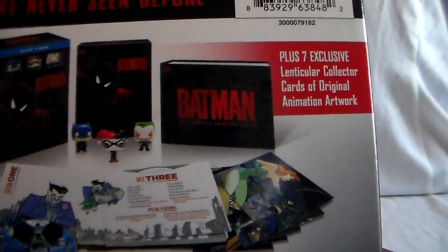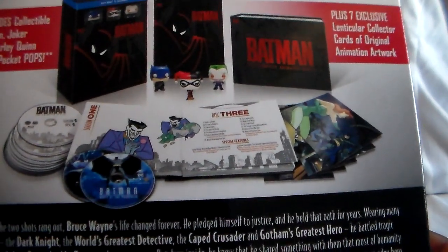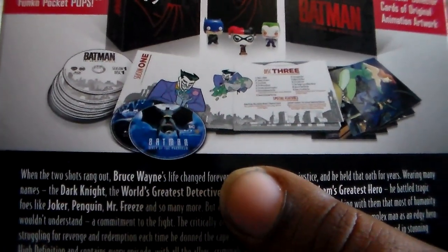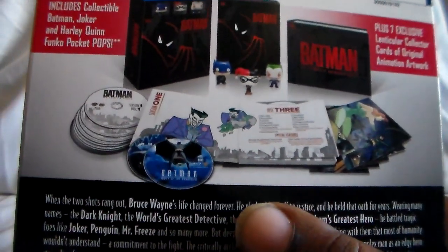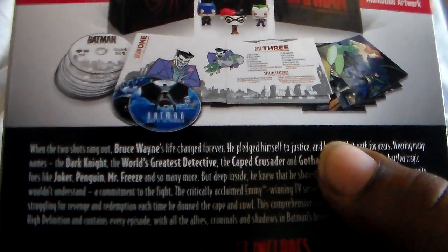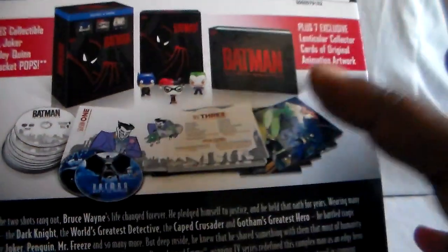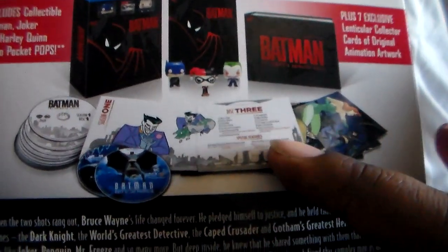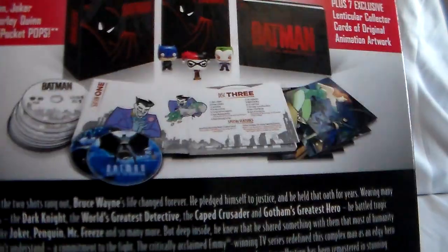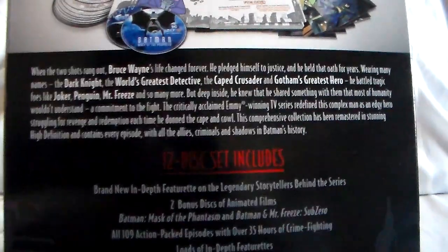So this is what you get with this set. You get some lenticular cards with really nice artwork. You also get both of the main movies — Mask of the Phantasm and Mr. Freeze Sub-Zero. And this is pretty much one giant booklet, with the discs in sleeves, which we'll get to in a bit.